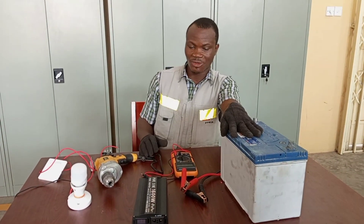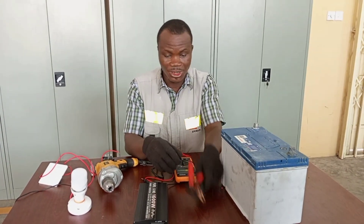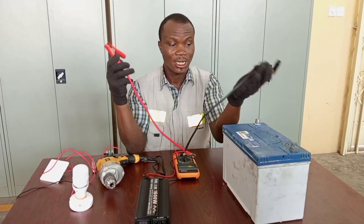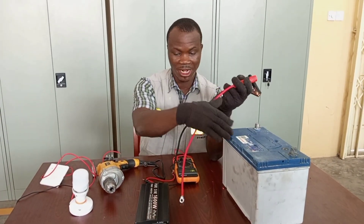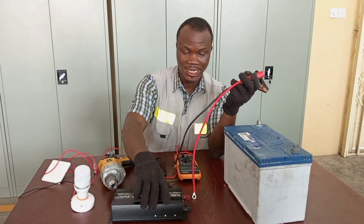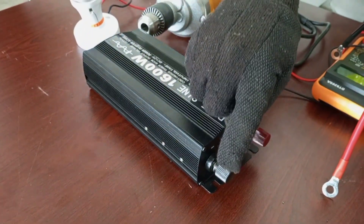So we need a 12 volt battery — this is a 12 volt battery. And then we also need connecting leads that will help us to connect between the battery and the inverter. These are the inverter terminals: we have negative and positive. Positive is red, negative is black.